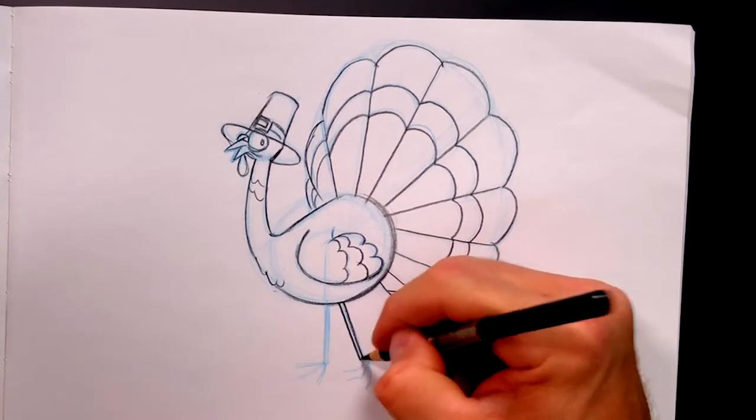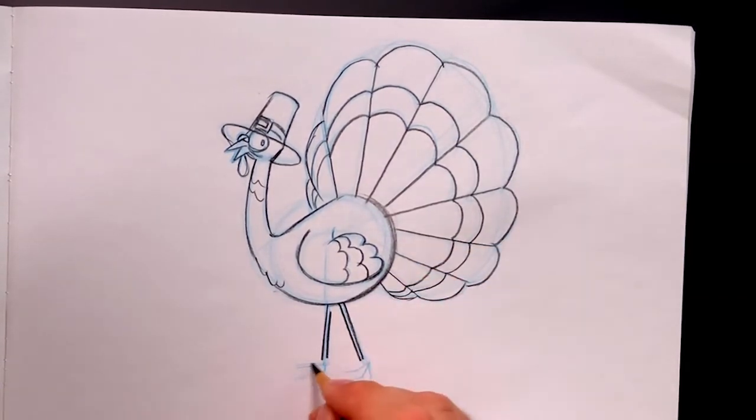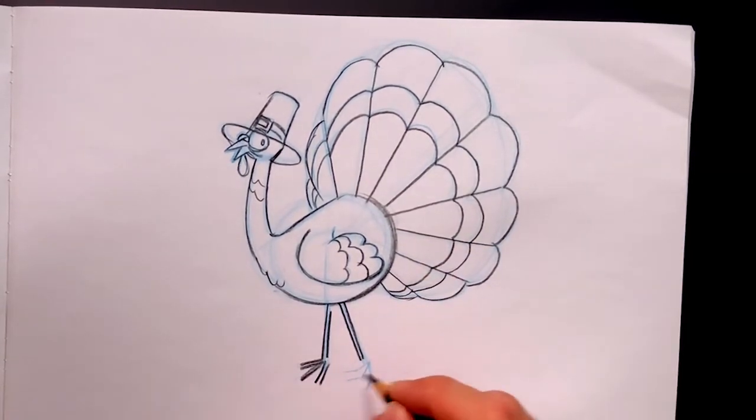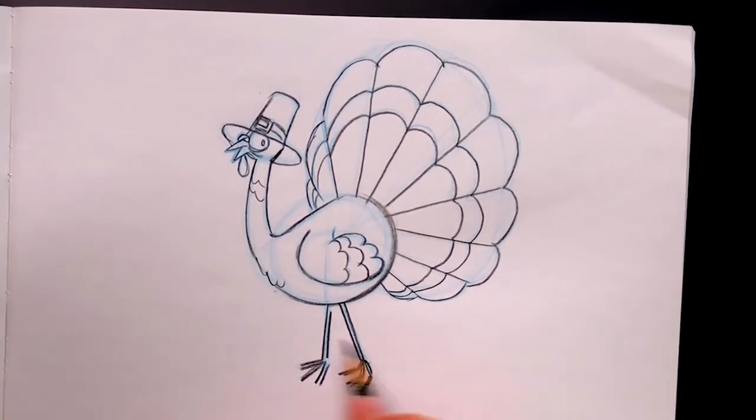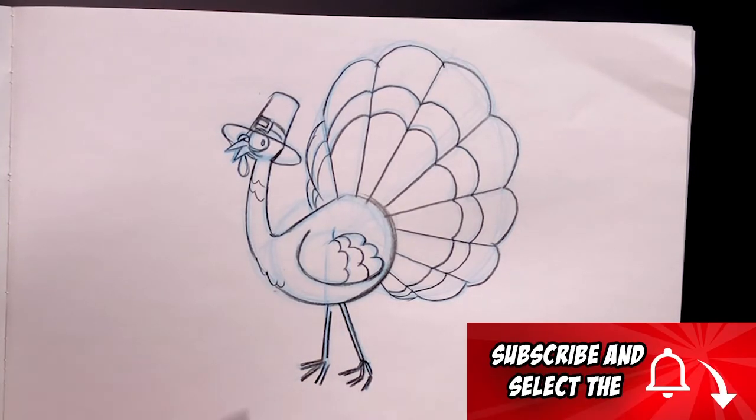And that's draw his legs — two straight lines, two straight lines, and little feet. Boink, boink, boink, boink, boink. Just at the bottom I'm going to use the side of my pencil and just give it a little shading like this. Boink. And there's a turkey. Happy Thanksgiving! See you later.